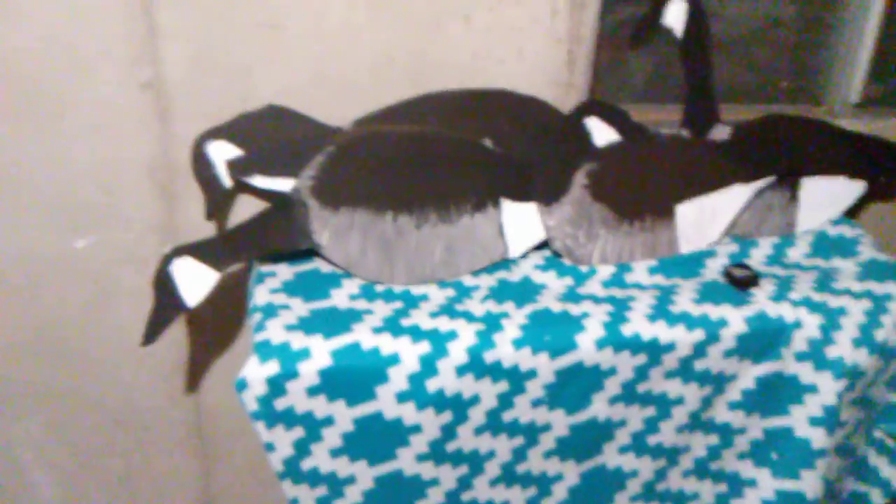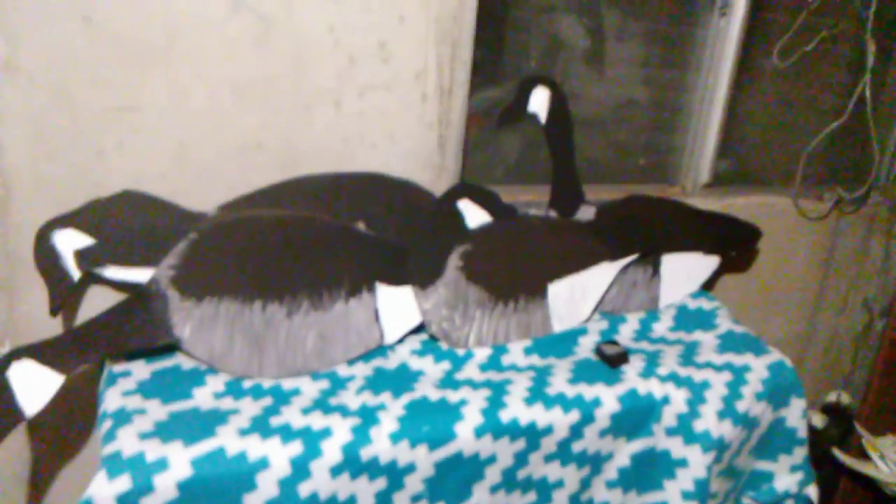Straight up West Outdoors here guys. I'm not done with painting these decoys, but I didn't want to just sit there and paint — it'd be kind of a boring video. I just wanted to show you guys what I got so far.